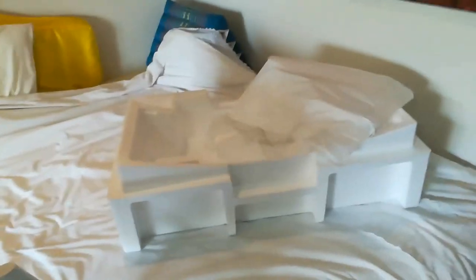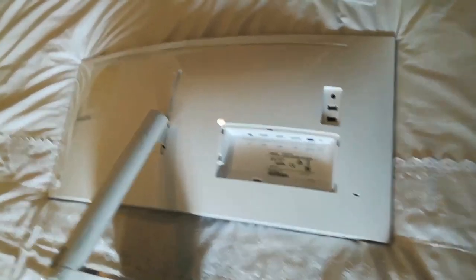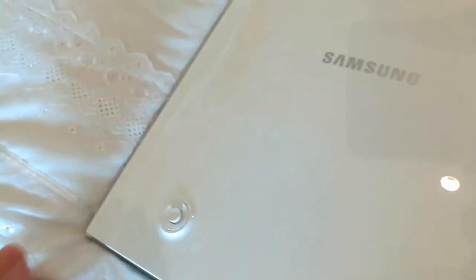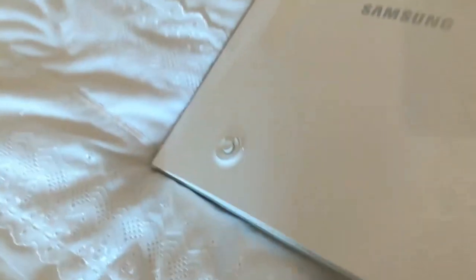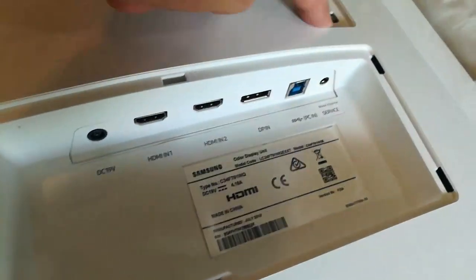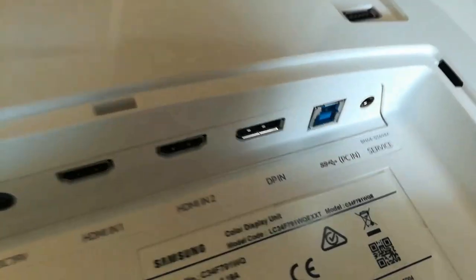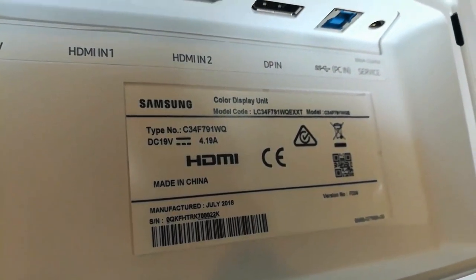DisplayPort claims to handle higher resolutions better than HDMI. There's also some kind of super-speed USB connector with two separate actual connectors built into it, and a DisplayPort to mini-DisplayPort adapter I don't think I'll need. And there she is with all the curves. It's a big box — over a foot tall — to fit the monitor with its base and curve, so there's a lot of air in the packaging. The model number is C34F791WQ.